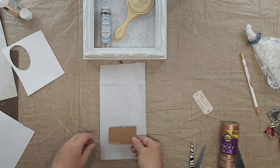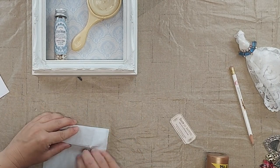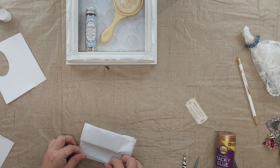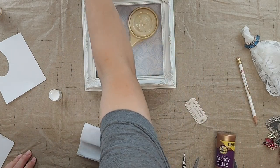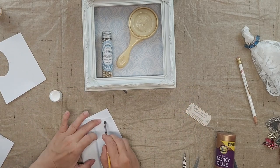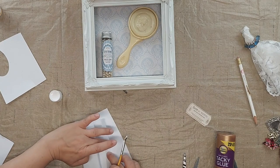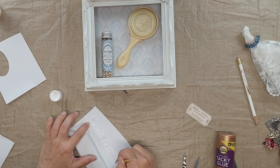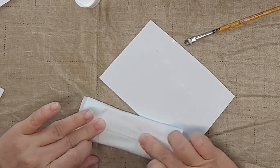I've got a double layer of tissue paper here. I'm going to wrap it kind of like I would a gift, but with a few more wraps so that it definitely covers up the color of the cardboard. Then I'm going to go back and use the Mod Podge again.